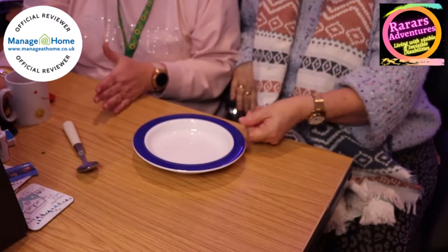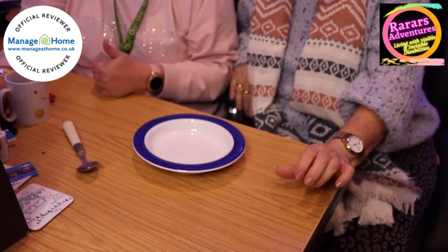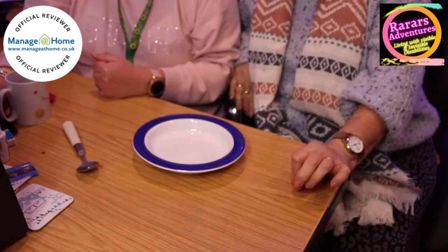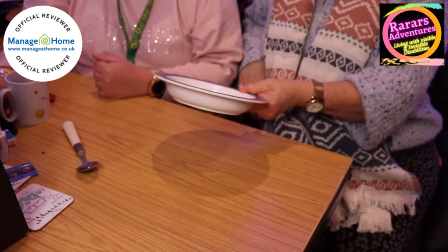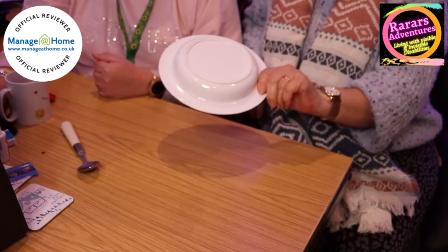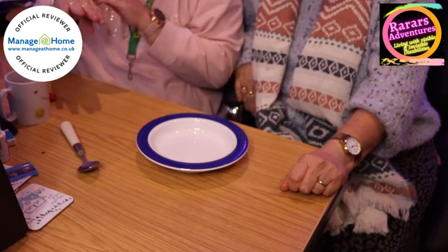These are £19.50, and if you are VAT exempt it's £16.25. You can buy this at the Manage at Home website — all the links are down below — and if you go through the link in the description box you will get 5% off your first purchase. You'd never have to buy one again — it's going to last a long time, really good solid quality.